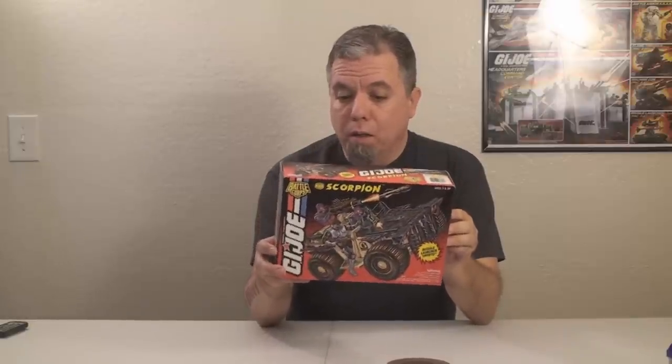But since we don't have a review this week, I thought we would do something a little special. I have here a boxed, unopened G.I. Joe Scorpion Desert Attack Vehicle, a Cobra Battle Corps Vehicle from 1994. And I thought we would just open it up and put it together. I know some collectors are opposed to opening and assembling vintage vehicles, but in this case, this is not a rare toy. You can still find plenty of these out there in the box, sealed in mint condition.